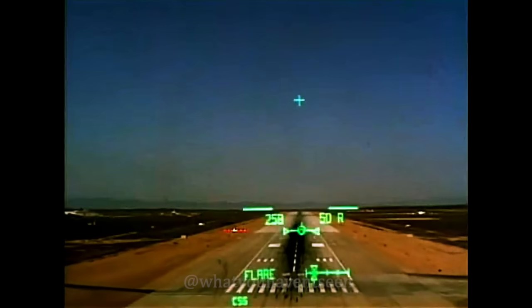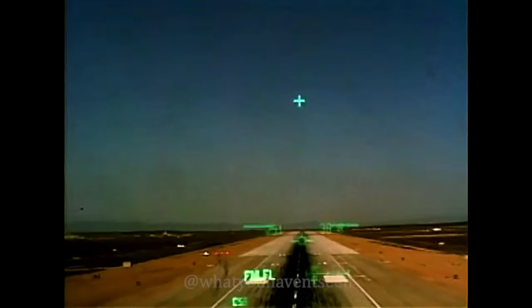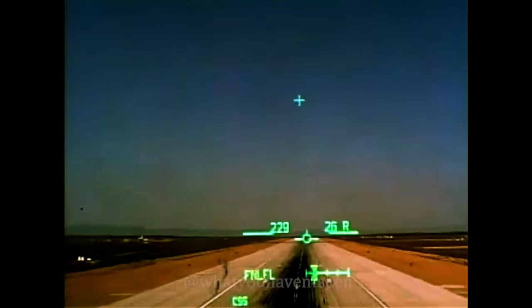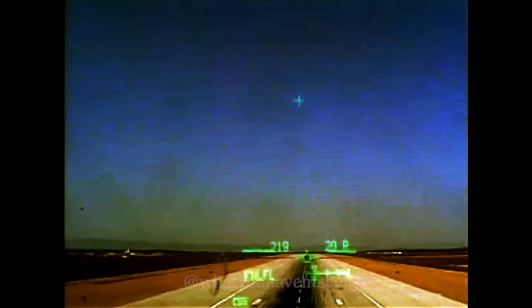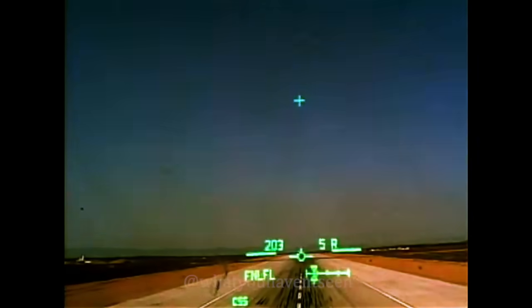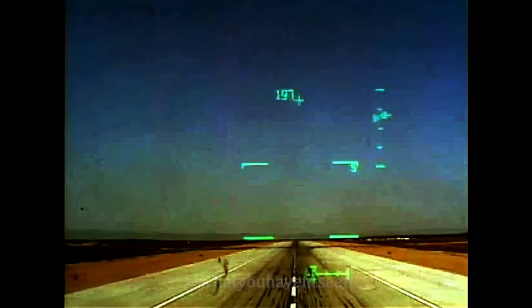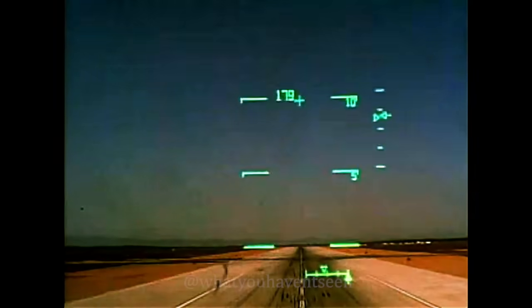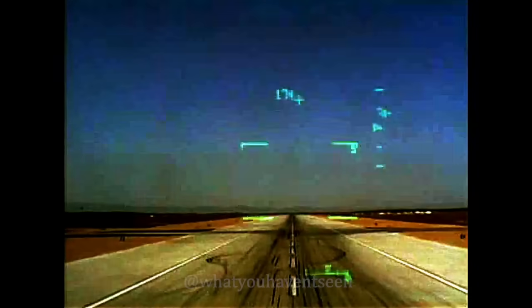Looking good. Good ball bar. 50, 250. 230. 30, 230. 20, 220. Right there. 10, 210. I agree. You're down. Do shoot. 185. De-rotating. Good rate.